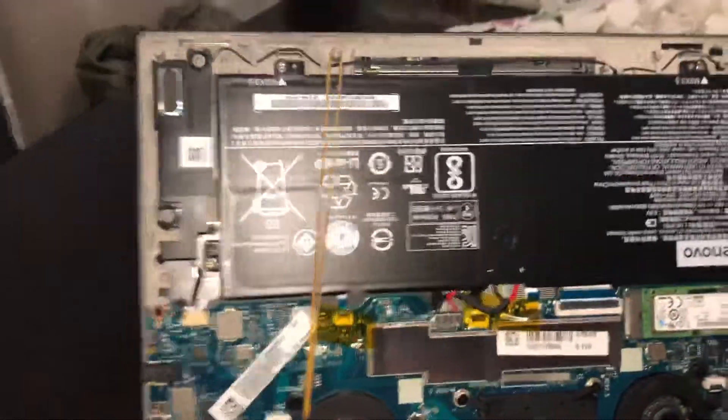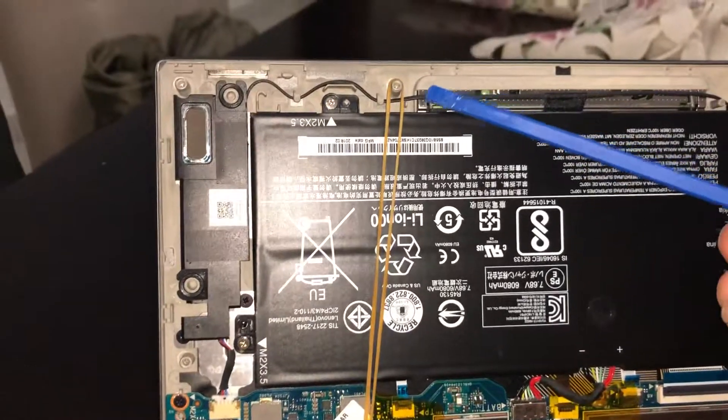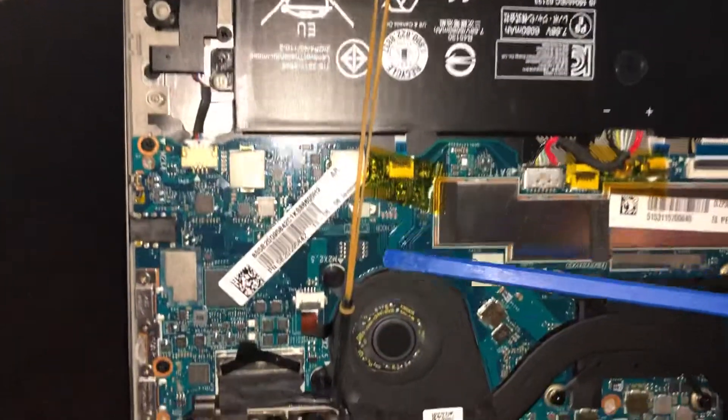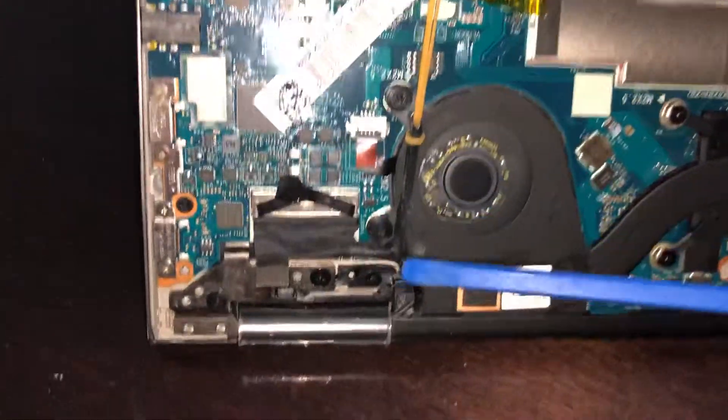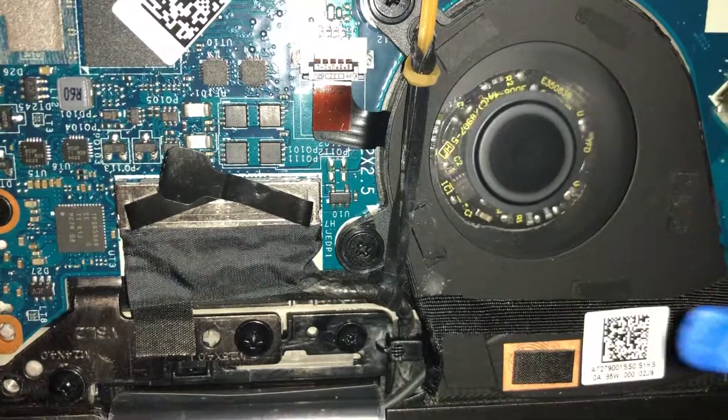You see, I put this — let me just point it — see, this is a rubber band. I should have attached it directly to the cable, but...